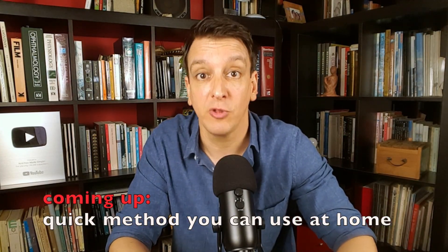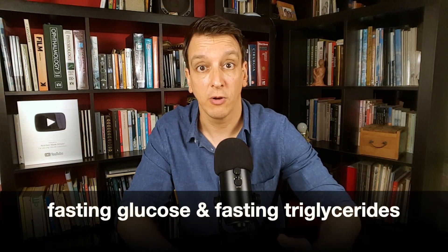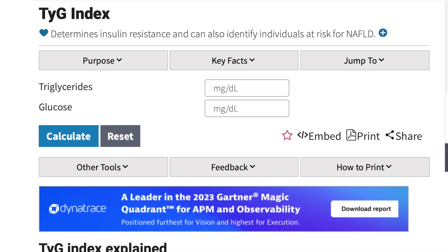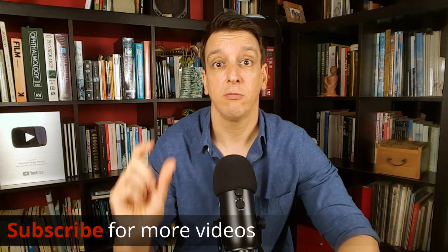The third method is also the easiest, because it uses metrics that are very common and most people already have. Interestingly, it's also the least known — it's called the TyG index, and it uses fasting glucose and fasting triglycerides. Just like the others, there's a little formula and several calculators available, so I'll link one below. It does all the work for you, spits out the result, and even interprets it for you. Again, bear in mind the units — make sure the units of your readings match the units on the site. If needed, there are online converters between millimoles per liter and milligrams per deciliter, and I'll link one of those in the description as well.